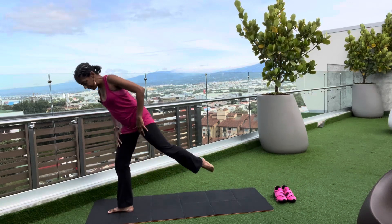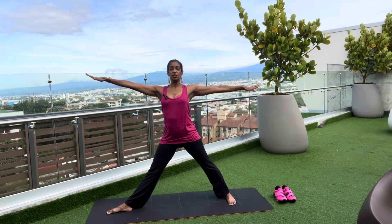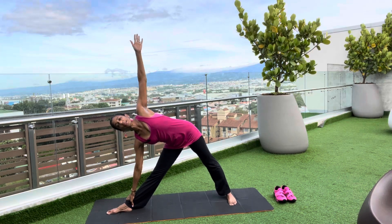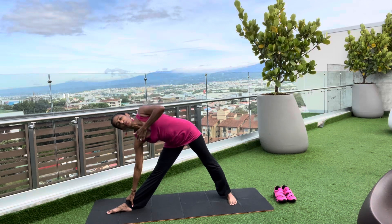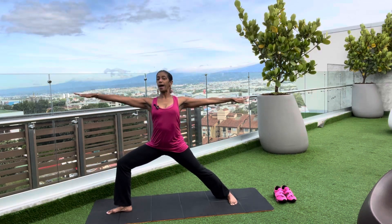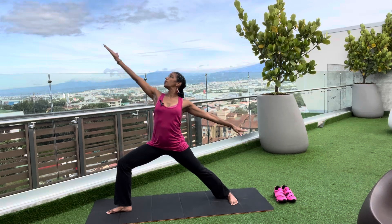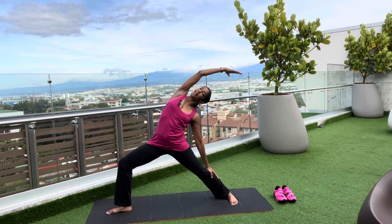Now take that left foot back, opening out. We're gonna move into triangle. Reach and lower down for your triangle — you can always use a block for your modification. Make sure the shoulders are stacked and the hip is stacked. Then bend that front knee, coming into warrior two. Proud warrior — straight line, fingertip to fingertip. Flip that front hand up and reach back for reverse warrior, getting a nice stretch in that side body.